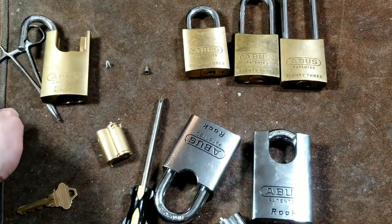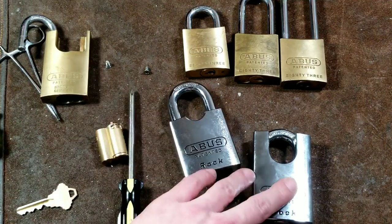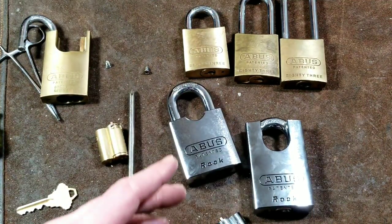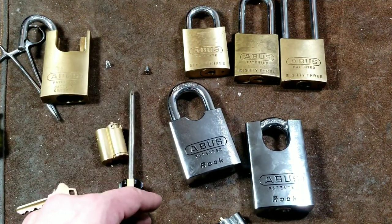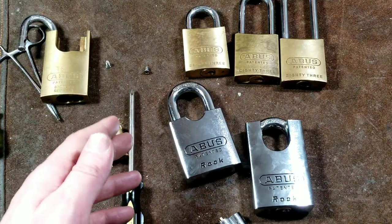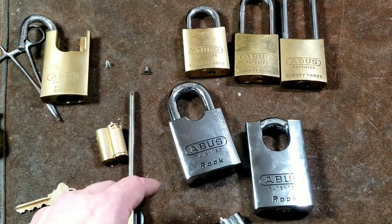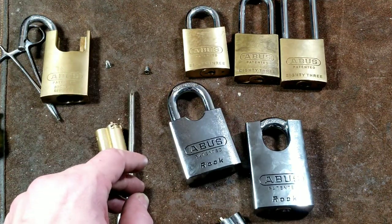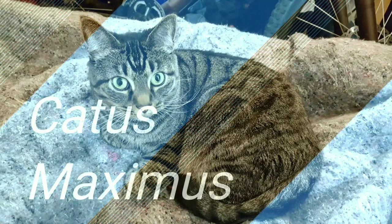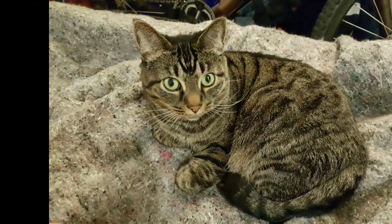The shackle-change feature in practice — first or second generation — is simple: no special tool needed, just a flathead screwdriver. When unlocked, you turn it an extra bit more, and that allows the shackle to pull in and out. Anyway, that's the end of a really long video about these Abus locks. I just wanted to make one comprehensive video instead of a series of shorter ones. I really appreciate everybody watching and subscribing — and if you haven't subscribed, please do. Until next time, Caddis Maximus out.